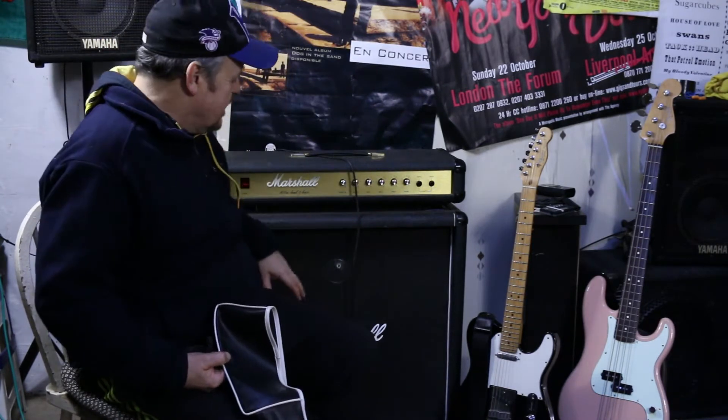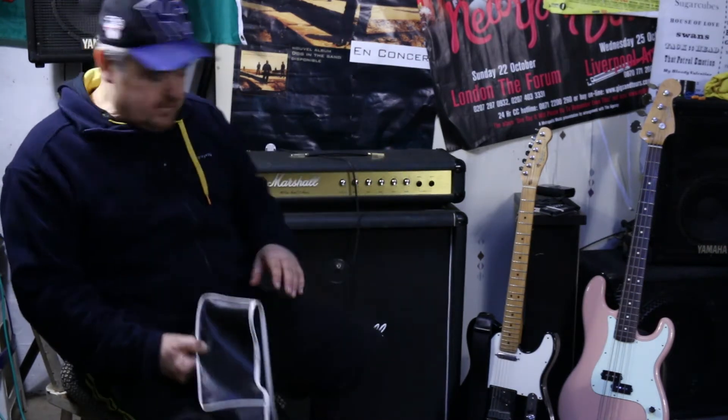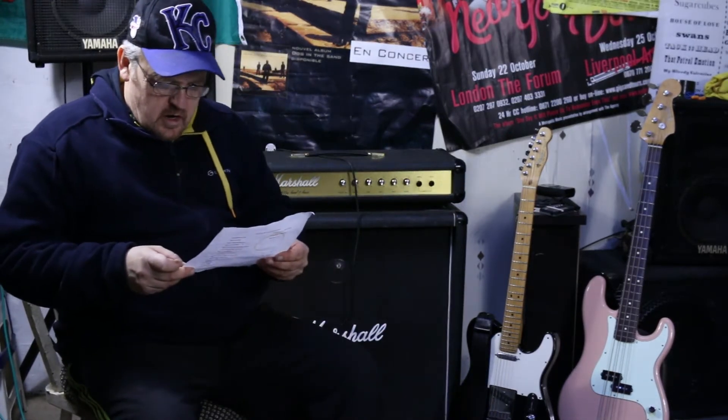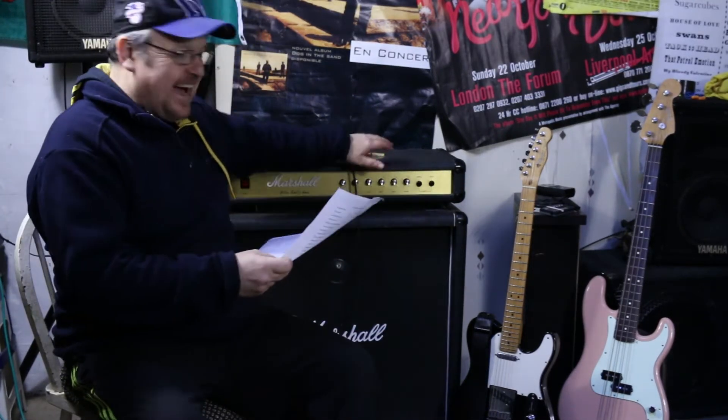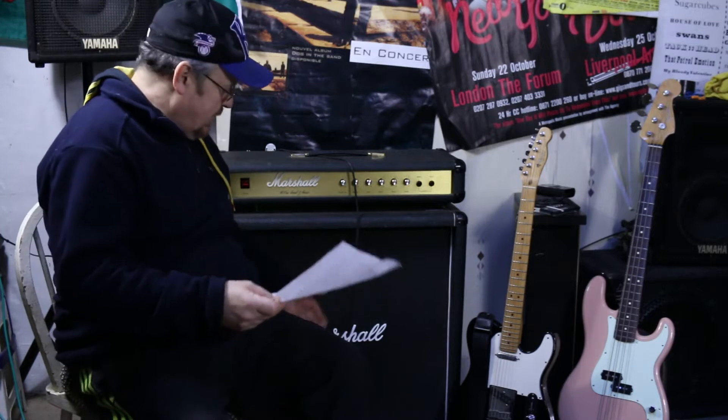I've done a bit of research on that - it's a 2195 100 Watt Top, and that there is a 2196, that's a cover that comes with it. It's made between 1976 and 1980.